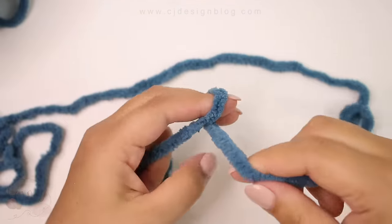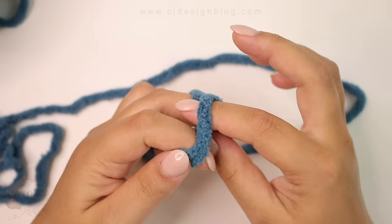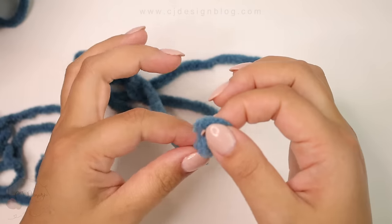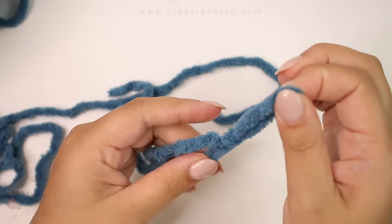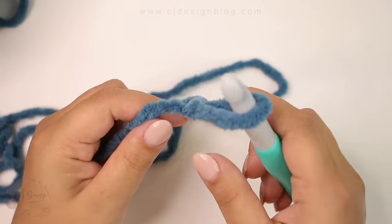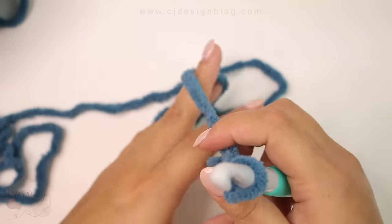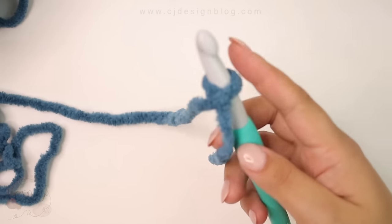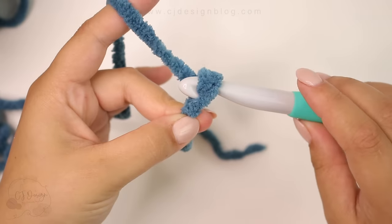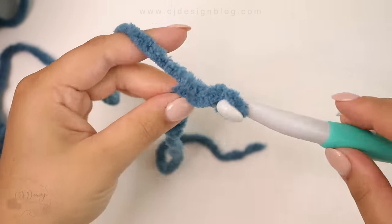To begin, you're going to start with your foundation chain. For this specific size you are going to need 68 chains. This specific pattern is going to be available for free on my blog, but if you would like to get all 13 different sizes, you can purchase the PDF pattern free of ads on my shop. I'm going to link that in the description box of this video as well.